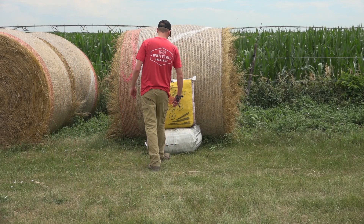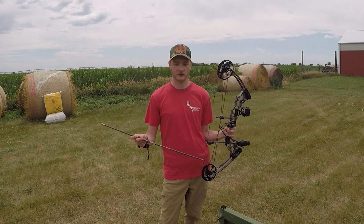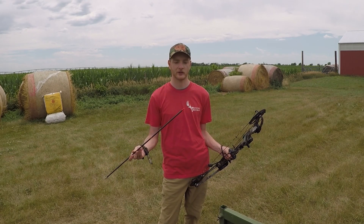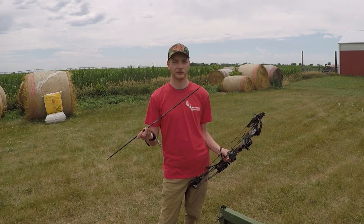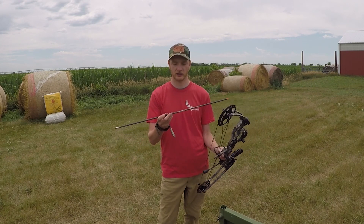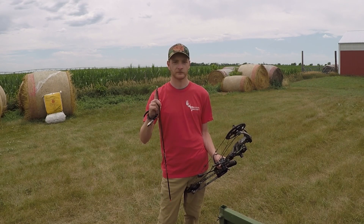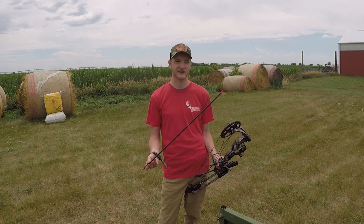After shooting all four of those best arrows, the one that shot the best and straightest was the 300 grain arrow with a 175 grain practice tip. I'll still probably do some more tinkering — nock tuning, shooting it with fletchings on, maybe testing slightly different weight fluctuations — but that's the winning combination for this field test.